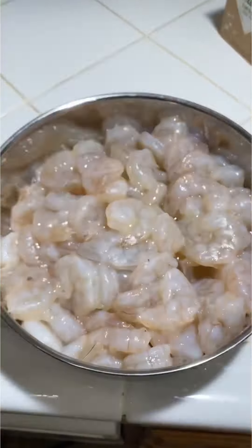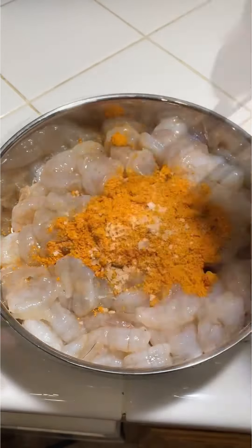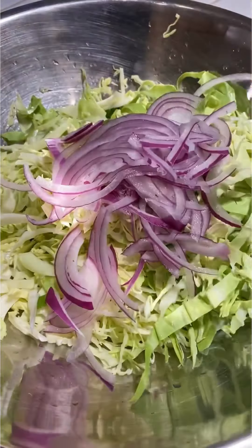Shrimp taco for tonight. Gonna start off by marinating the shrimp here. I'm gonna be using bold citrus. This is about two pounds of shrimp, and I also added a little bit of a smoky flake salt.